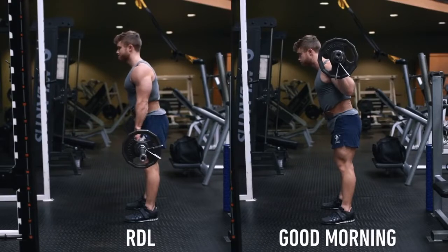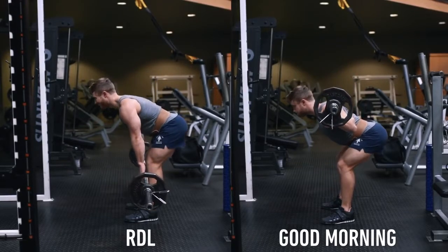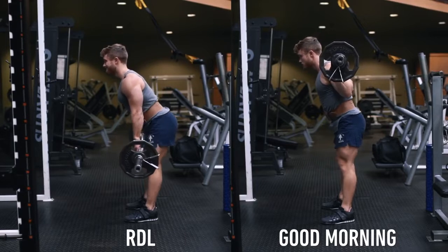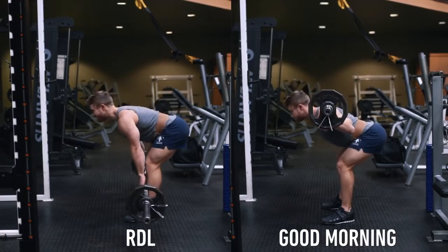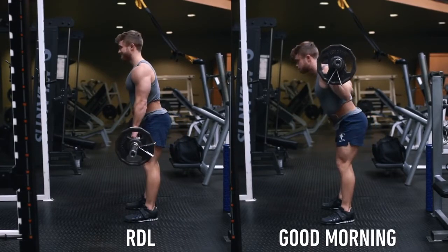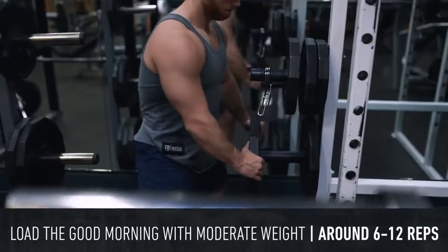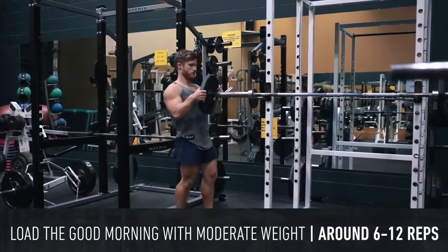I actually think the good morning is one of the most underrated exercises out there because of just how unique it is. The basic movement pattern targets and develops the hamstrings and glutes similar to a Romanian deadlift, however since the bar is held on your back it's going to have much more strength carryover to the raw squat. I generally recommend loading the good morning with more moderate weight in the 6 to 12 rep range.